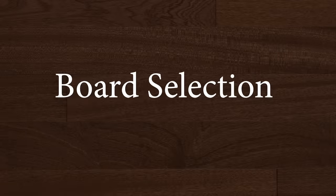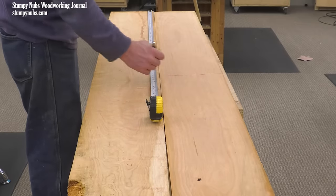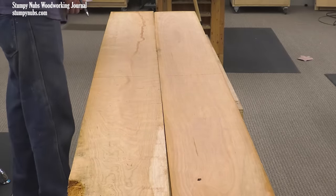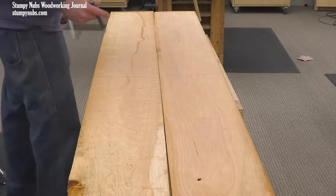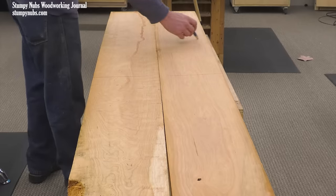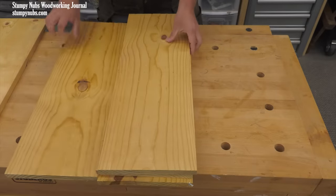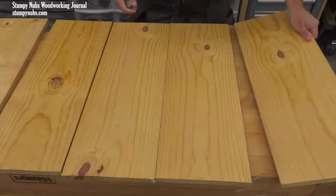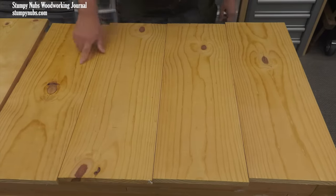The first and perhaps most important step is selecting the right boards to create your panel from. This shouldn't be an afterthought. Panels are often the most visible parts of the project, so you should set aside the best stock for your panels before selecting boards for your other project parts. What makes good panel stock? It depends on the look you desire. If it's a rustic piece, you may not care how they look — knots could be filled with epoxy and may even add character.